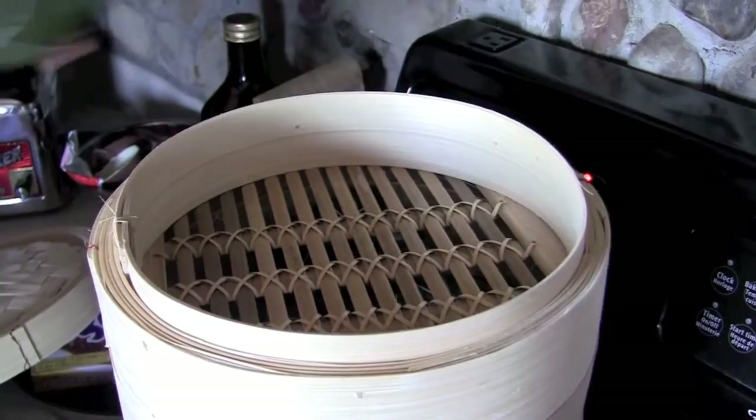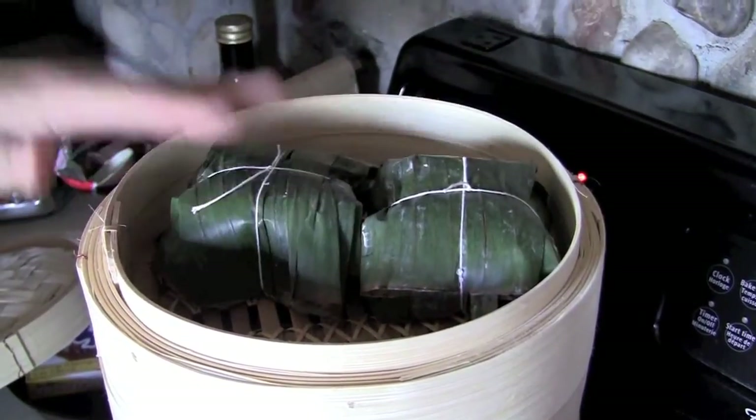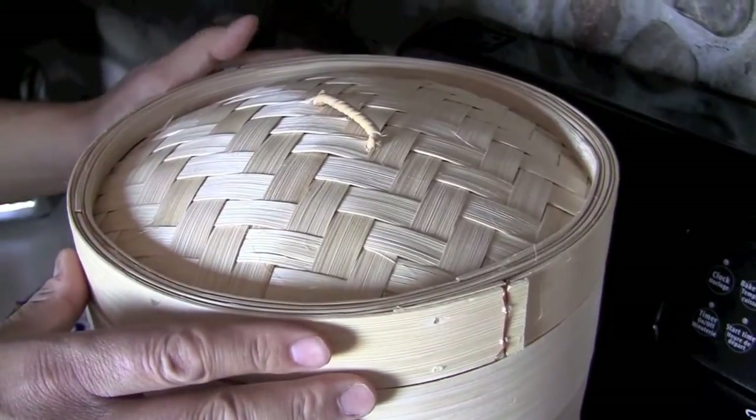Okay, now once our packets are assembled we're gonna put them in the steamer and cook them for about three hours. Now because of the time they take, we typically make a lot of these at once. This is why these things are so great for special occasions.